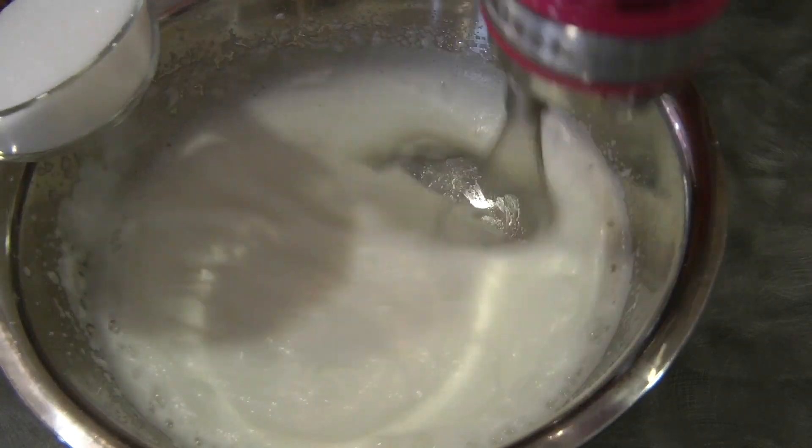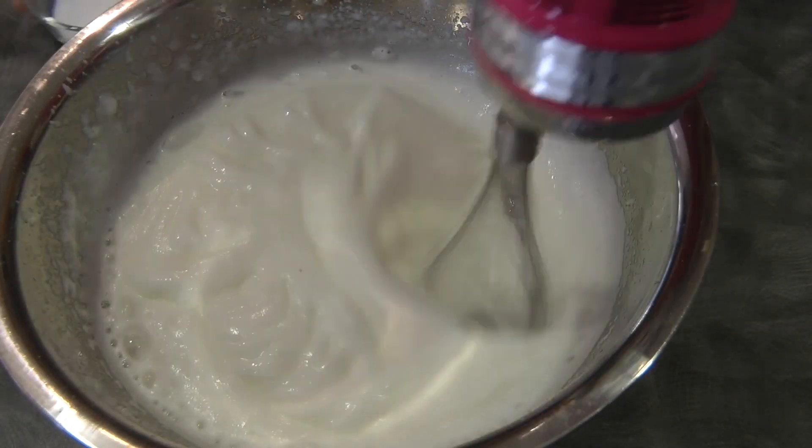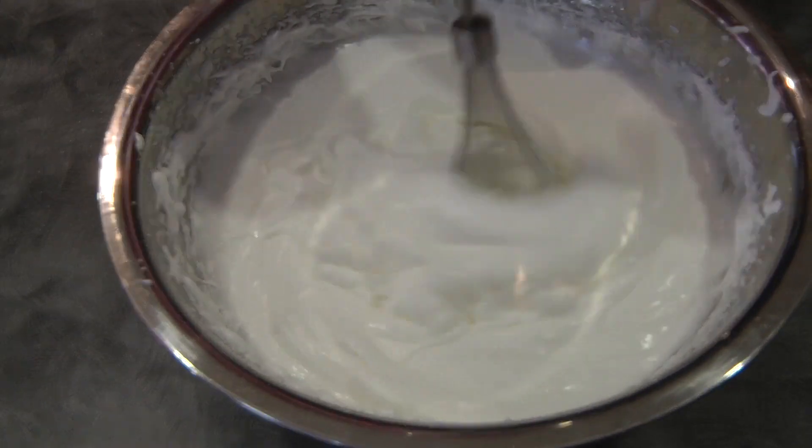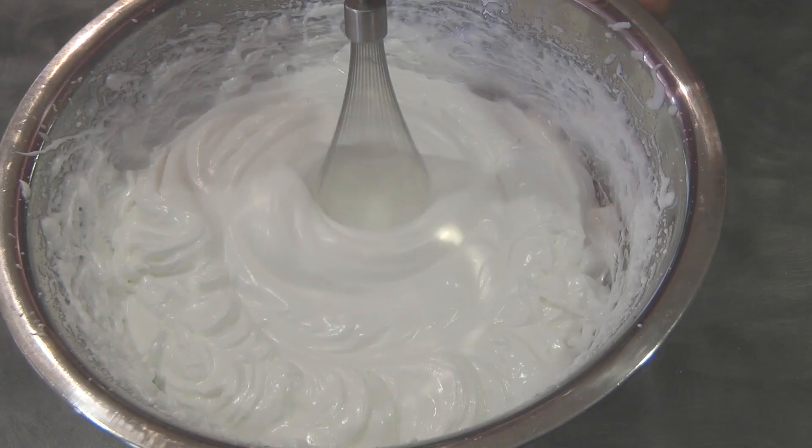Once the texture is like this, we can gradually add the sugar, a little at a time. Once the sugar is all in, continue beating until we reach the stiff peak stage.